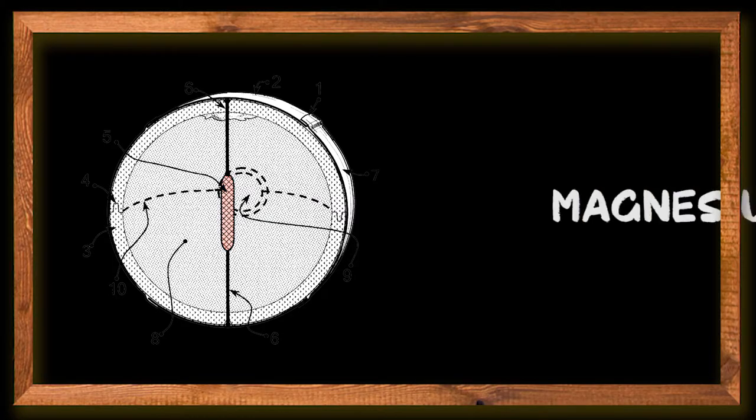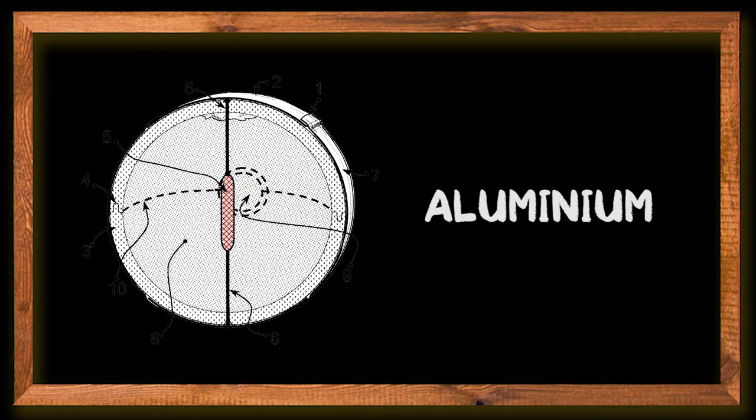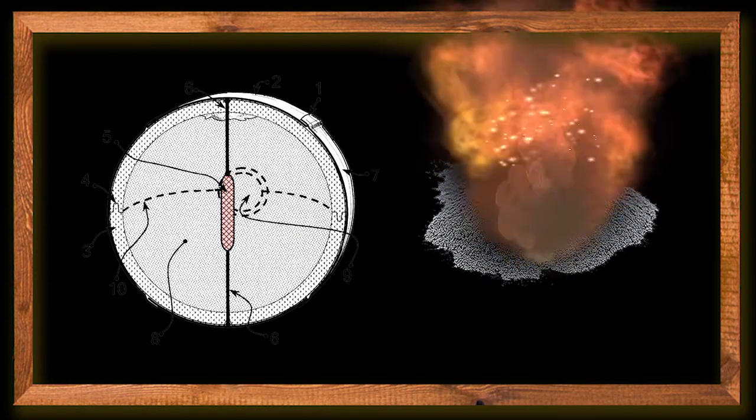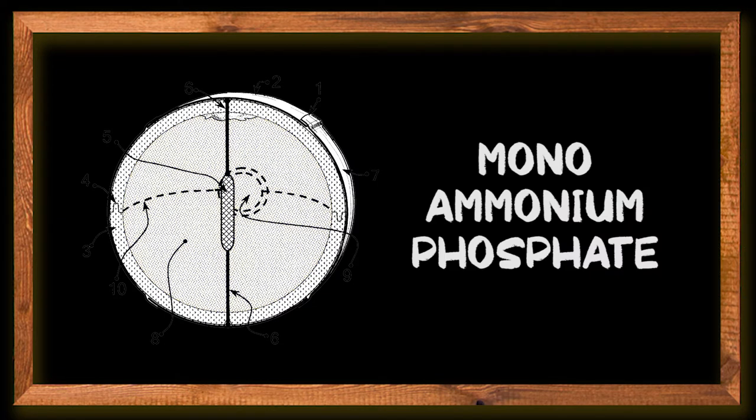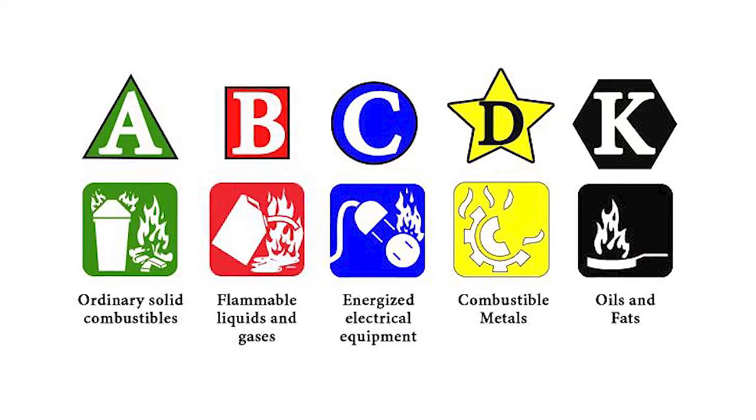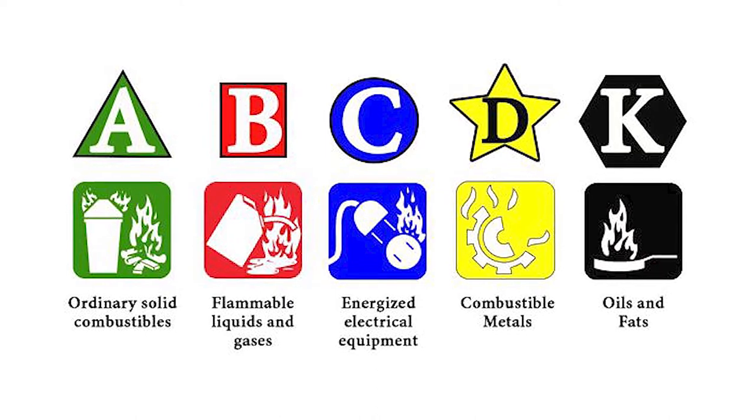The funny thing about this invention is that we first create an explosion before we put out the fire. Inside a detonator is magnesium or aluminium powder that is flammable and explosive, but outside we have dry powder which is commonly monoammonium phosphate. Known as ABC powder, this chemical can put out fires of class A, B, and C in the American classification system.